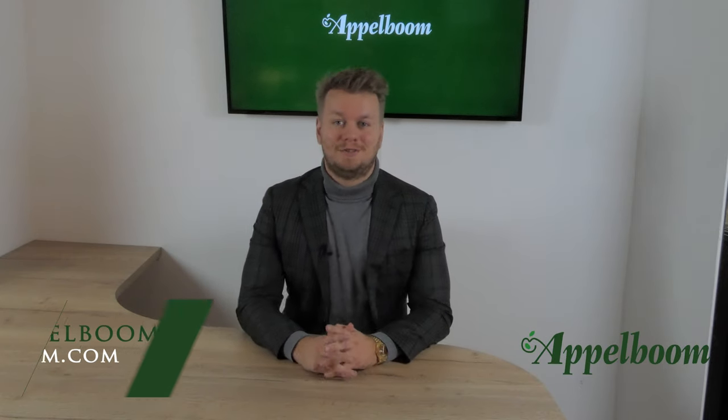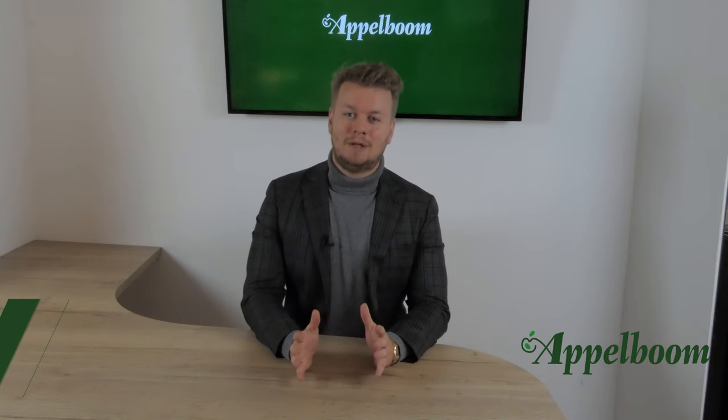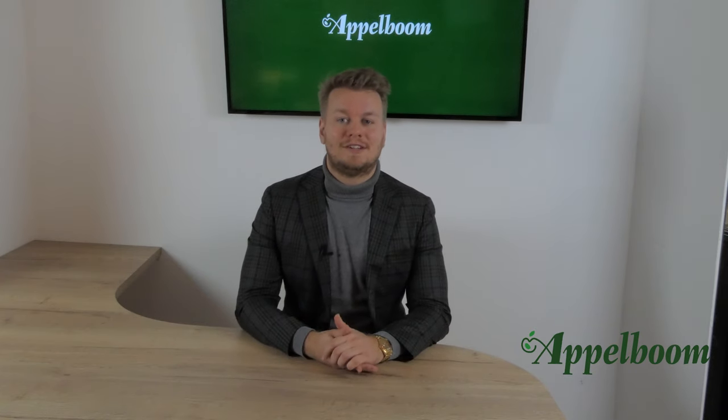Hello and welcome to another episode of the Top 3 Pens series. My name is Joost Appelbaum and every Monday we post a new video about the personal Top 3 Pens of Penfluencers. If you don't want to miss out on a video, subscribe to our YouTube channel now.